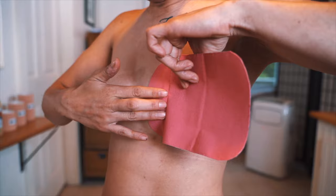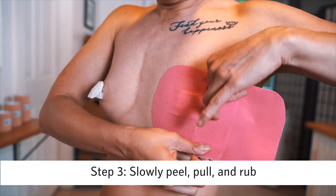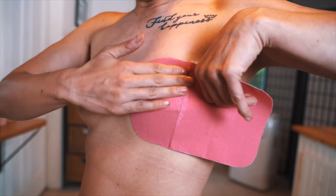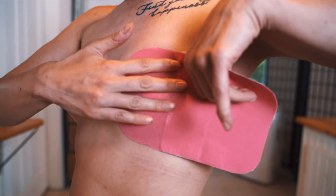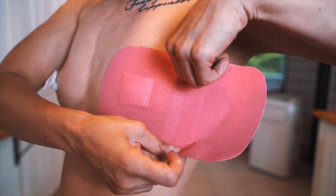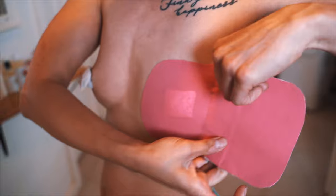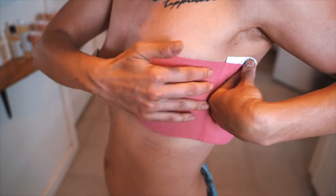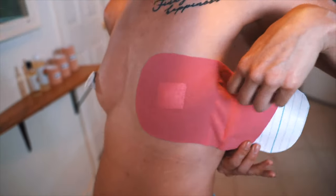Once you lay down your anchor, it becomes a process of peel and pull. Every little bit of peel and pull, you are holding it tight and rubbing it down, removing all the bubbles and wrinkles because you want that smooth line. The less wrinkles and bubbling you get, the less chance you're going to have a reaction to the tape — I've noticed that over time. So: peel and pull, lay down, rub. Then peel back, pull, lay down, rub. And you start switching hands.